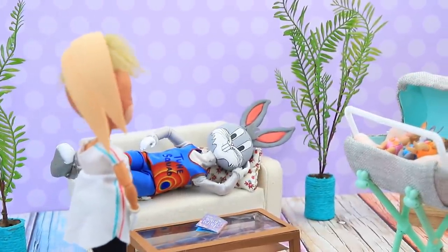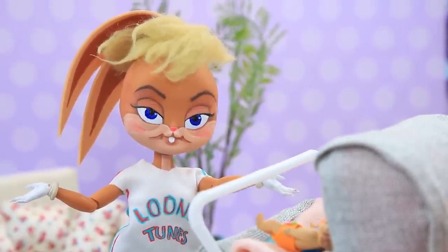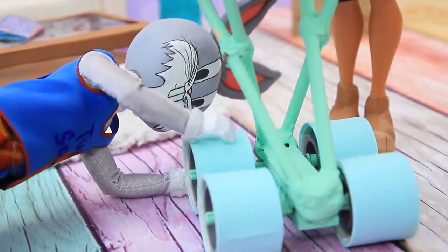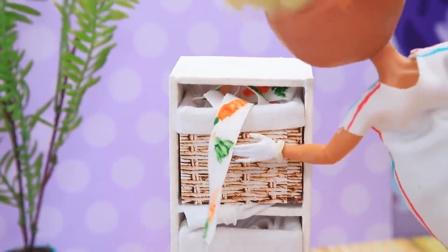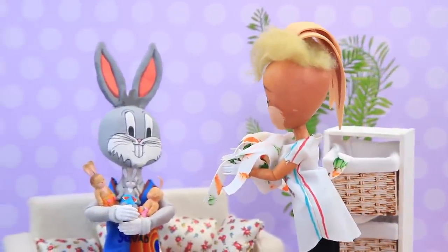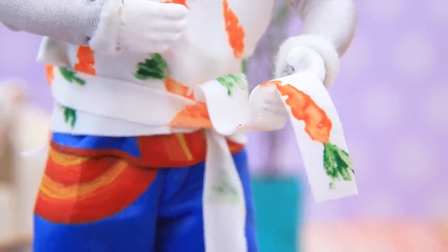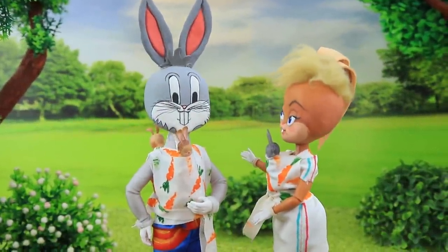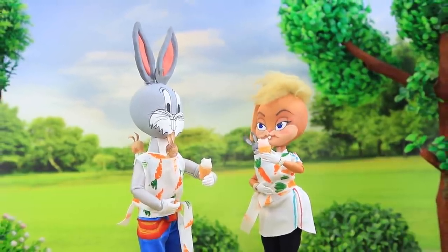Bugs Bunny is resting after training while Lola is getting ready to take a walk with the kids. But the stroller is broken! 'Why is it not moving?' Bugs can't figure it out either. Lola has a solution — she'll carry the kids in her arms using slings. Lola helps Bugs get dressed. 'What a cool print! I love it! I'm holding two babies at once!' The family goes for a walk, and Bugs runs to get ice cream. Slings are very convenient and practical.